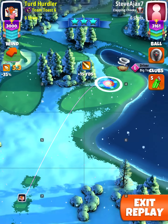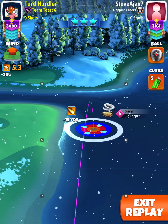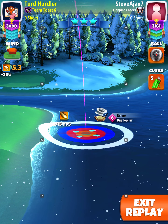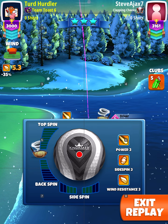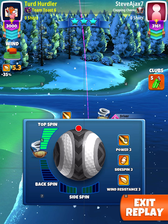Let's take a look at hole number nine of the Winter Major — the Big Show. We're doing a big topper power slice here. Take a look at where my positioning is on the ring. If your wind is lower than mine, start a little bit further to the left. If your wind is higher than mine, start a little bit further to the right — just a little bit.